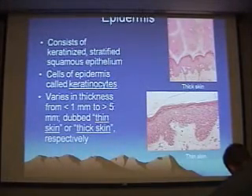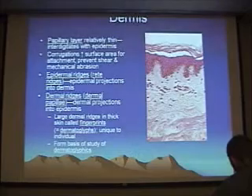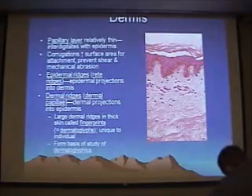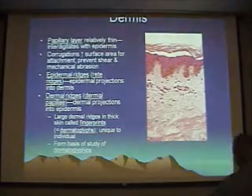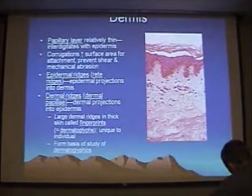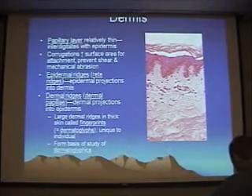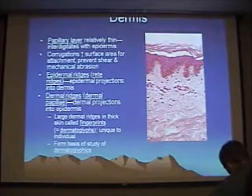Melanocytes themselves don't stain well, but they produce melanin that is picked up by the surrounding cells. All this granular brown stuff is melanin, produced by melanocytes — you can see cells with a little halo around them that are probably melanocytes. A cell with a halo further up in the stratum spinosum is most likely a Langerhans cell. Notice the dermo-epidermal junction is corrugated — we have epidermal ridges, also known as rete ridges, and dermal ridges, also known as dermal papillae, which add strength to the skin and prevent the epidermis from sliding off.